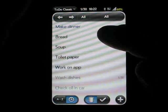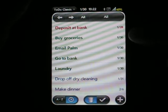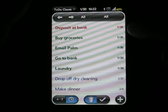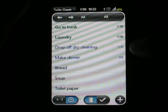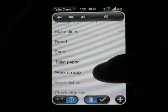First of all, just looking at the To-Do list, you can see items are color-coded to give you a quick idea of when it's due. If it's in red, it's past due. If it's in green, it's due today. Blue items are due at some point in the future, and black items have no due date.